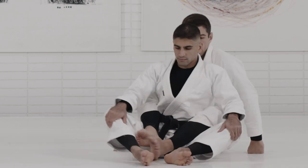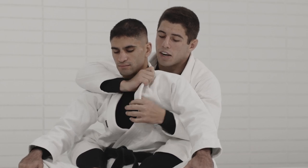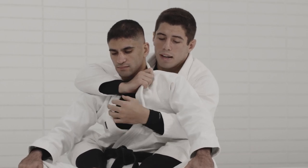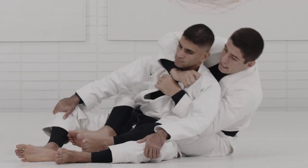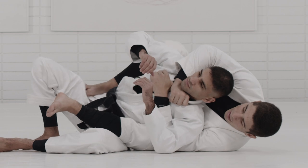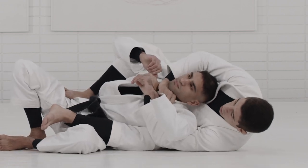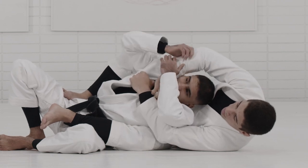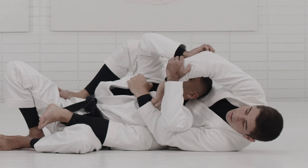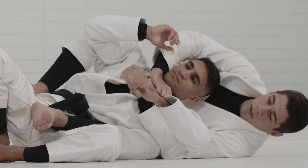Let's say I did everything: I got the grip on the collar, got the grip on the other collar, I'm falling to the side, stepping on the hip, getting to the angle I need. But a lot of times my partner is able to start breaking my grip on the collar — maybe pulling my hand all the way over to the other side. There are many different ways to imagine the partner escaping the position.